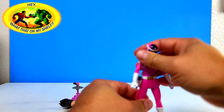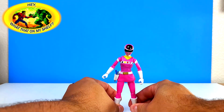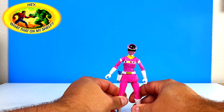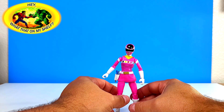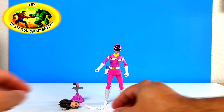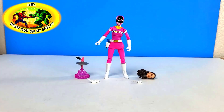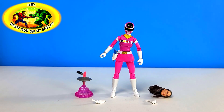Kind of reminds me - I don't know if anybody watches Dragon Ball Super, but there's this character named Jaco, the space ranger or something. I wonder if that was inspired by Power Rangers at all. Pretty cool stuff - that's everything that you get in the box right there. Very nice.